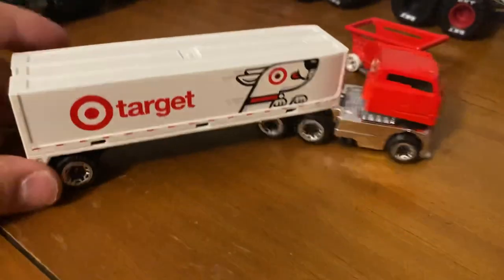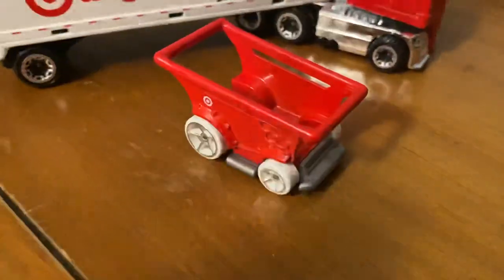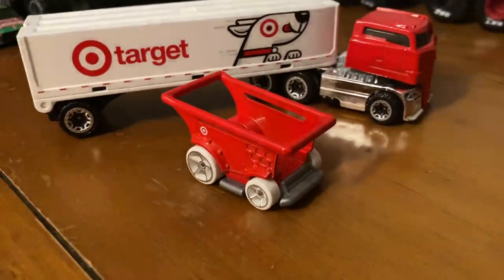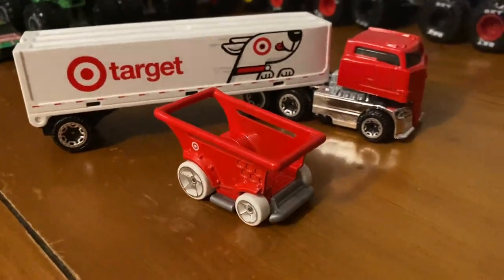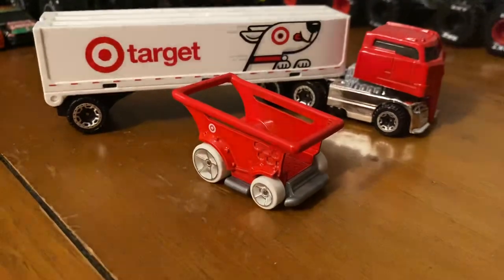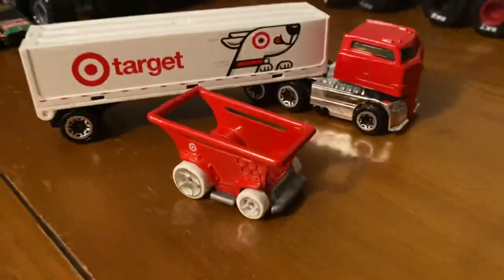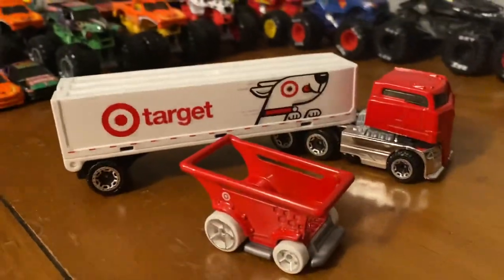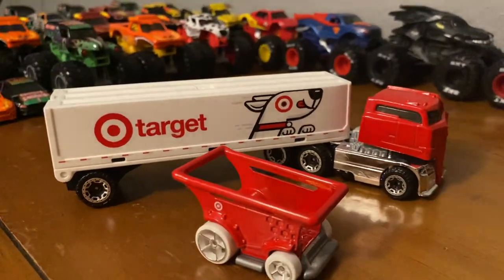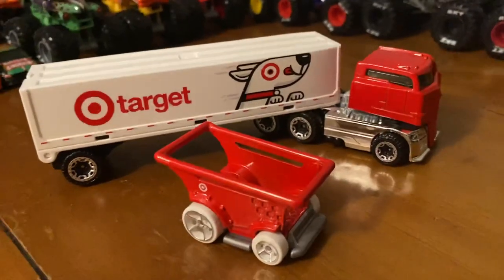It's a pretty quick video — there's not really much to showcase. I just thought this was interesting and it's gotten quite a bit of attention. It's a cool little gimmicky set and kind of fun. As a collectible it's pretty cool, and for a kid they might enjoy shopping with their Target truck and little shopping cart. These sell for around seven or eight bucks — not the cheapest, but still pretty cool. That's about it — see ya!